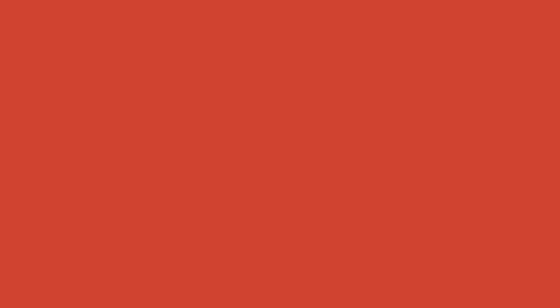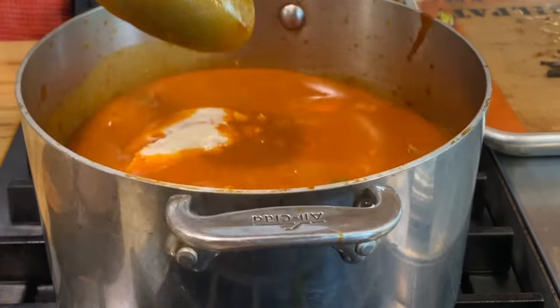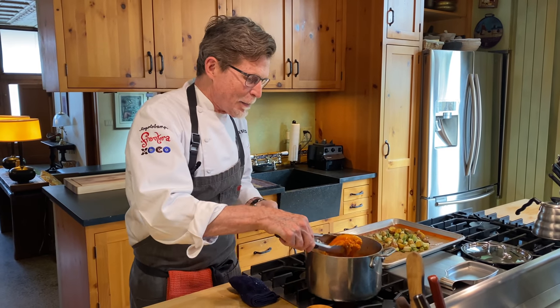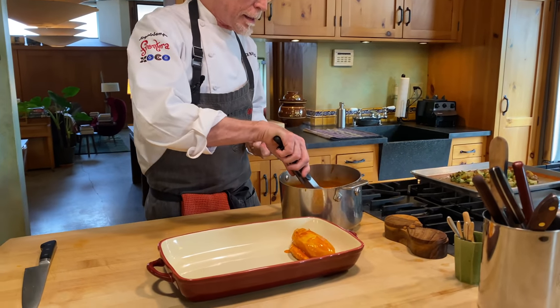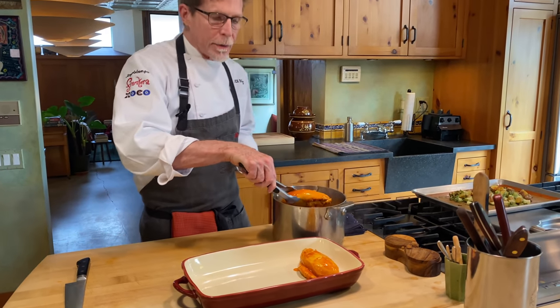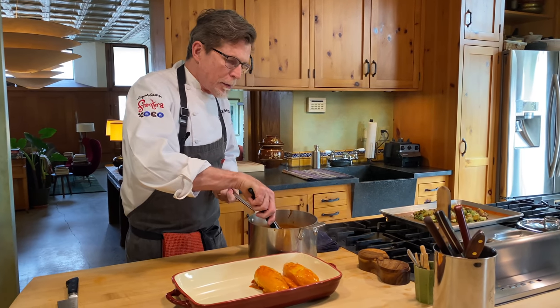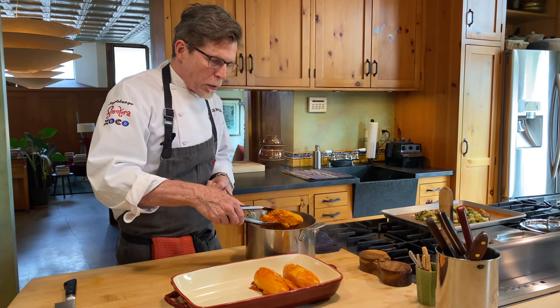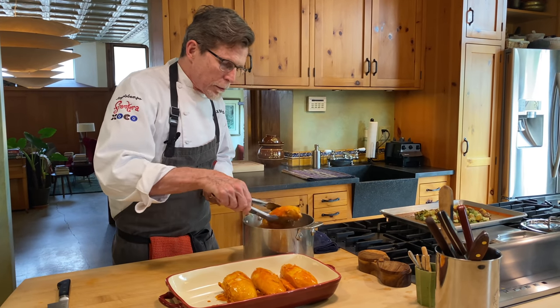I'm going to let that simmer for a couple more minutes, drop the chicken in, and once they come up to temperature, we're ready to serve. I forgot to salt this, so before I put the chicken breasts in to warm up, I gave it about a teaspoon of salt, which is what it needs. But I always encourage you to taste, then salt, and add more if you need it. Go a little at a time and get to know the flavor of the sauce and how it changes when you add salt.